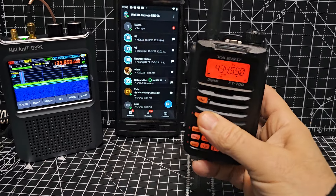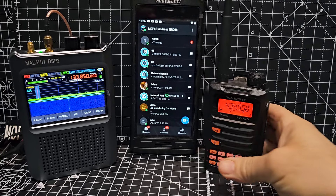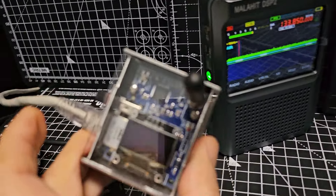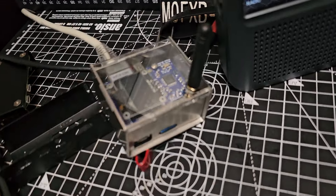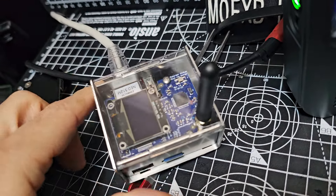I thought I was on my hotspot on the FT-70. I could hold down — I think it's F and AMS, it's been a while since I've done that — and I'll be using my hotspot. I highly recommend you get yourself a hotspot. They just work really well. I'm going to be testing that shortly — that's the Euro node — testing it on C4FM.